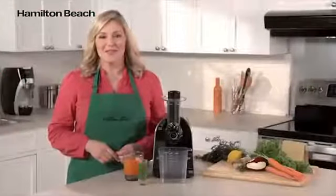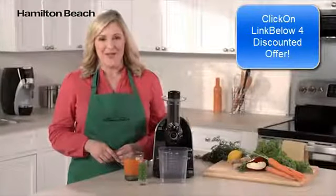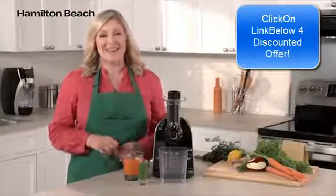Follow a recipe from the included booklet or create your own flavor combinations. Make fresh juice with minimal effort and easy cleanup. Now that's good thinking.